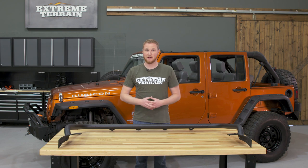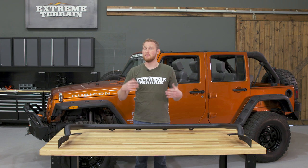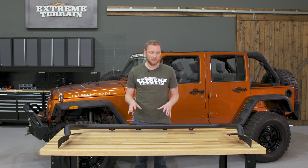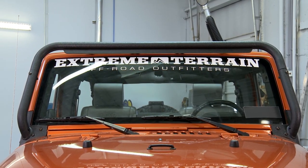You can have four different lights that are aimed in completely different directions. You can have four different beam patterns, and you can have them switched independently. So if you're looking for one of these types of light bars, this is a really nice one with a couple of features that some of the other light bars on the market don't have.